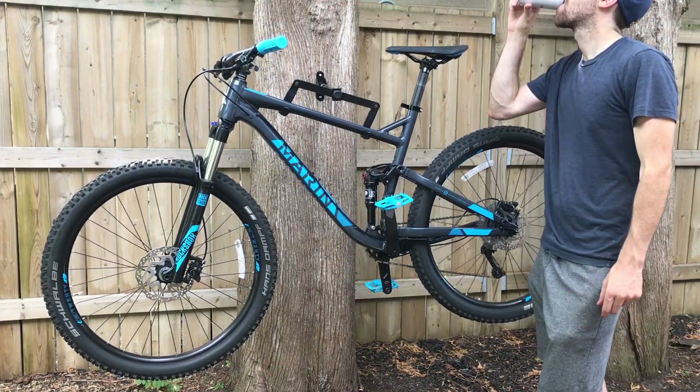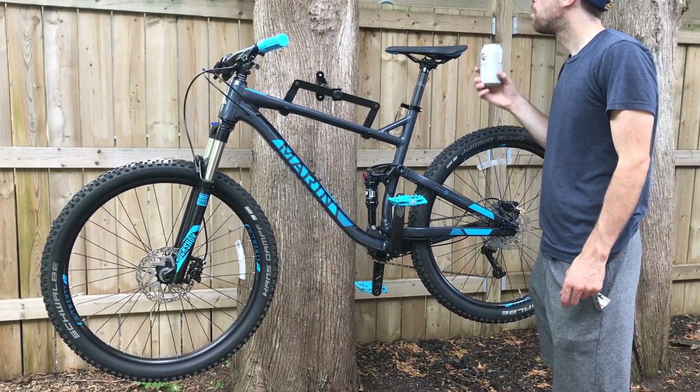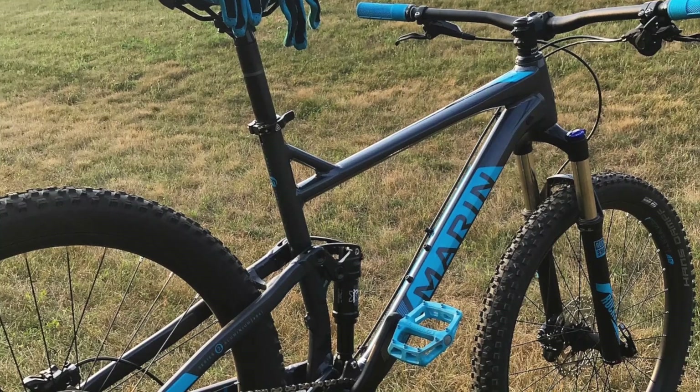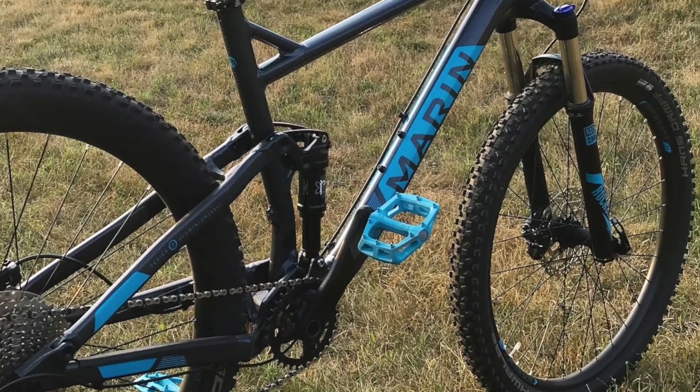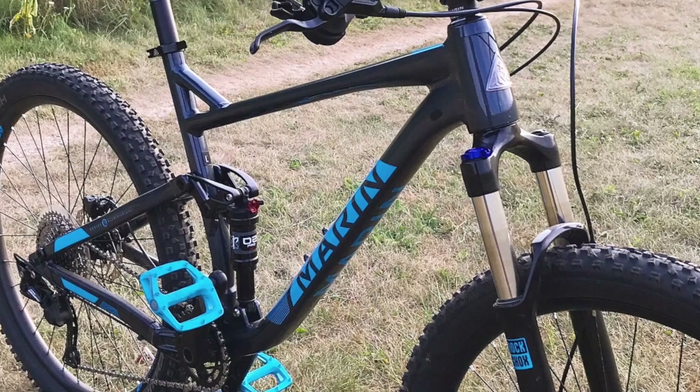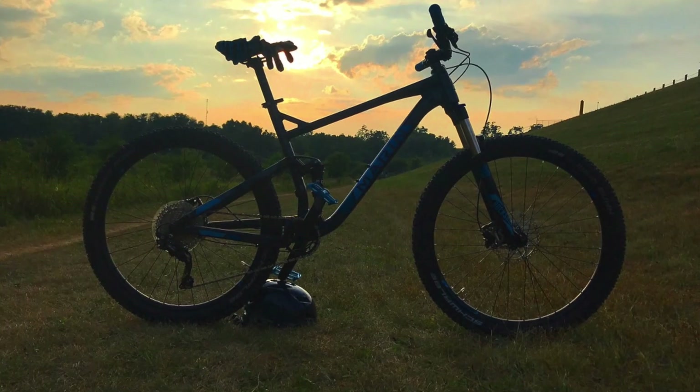I think it looks awesome. I went for a rip right after this and absolutely enjoyed it — going from clipless to these flats. Here's just a couple photos from my ride right after. You can check it out on my Instagram if you want to follow along, and ask me any questions in the comments below. Thanks guys!